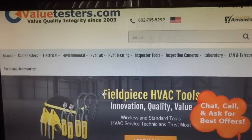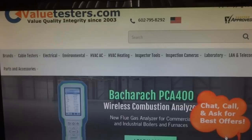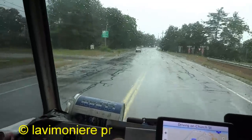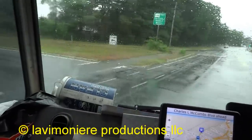This video is sponsored by Value Testers for a complete line of specialty work-related tools — biggest selection and best pricing. When you need to upgrade your tools, think Value Testers. Create a free login for best pricing — link in description below.